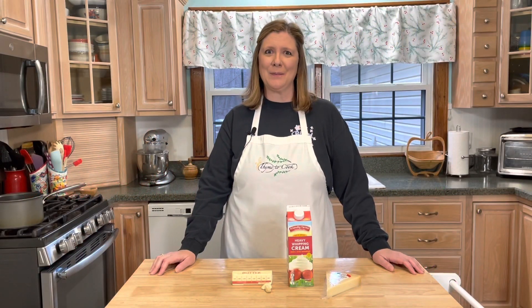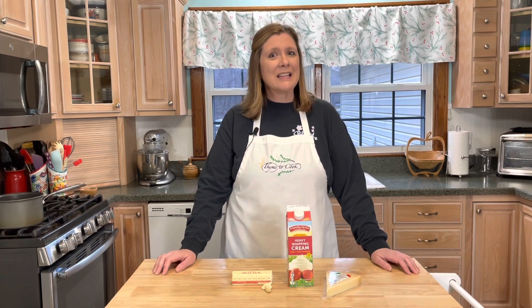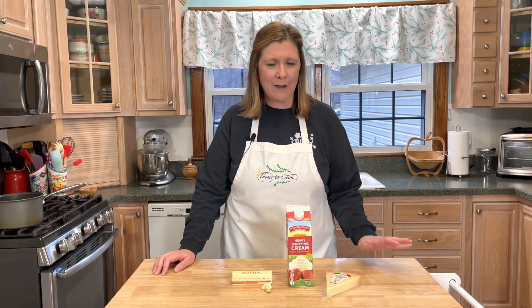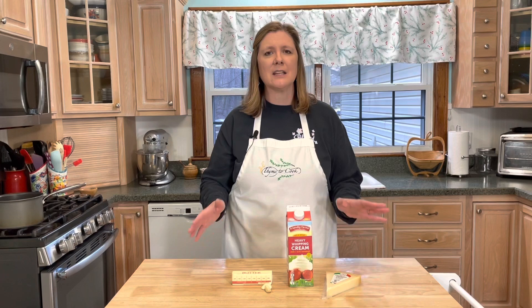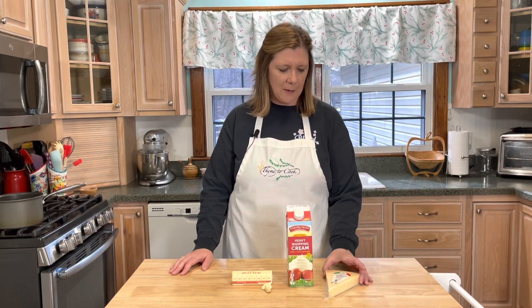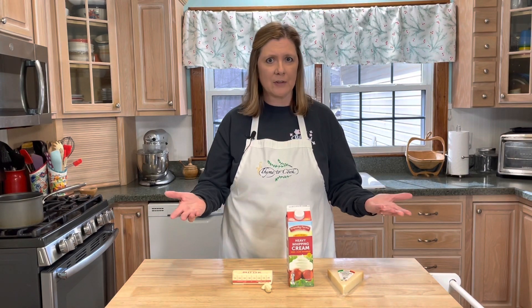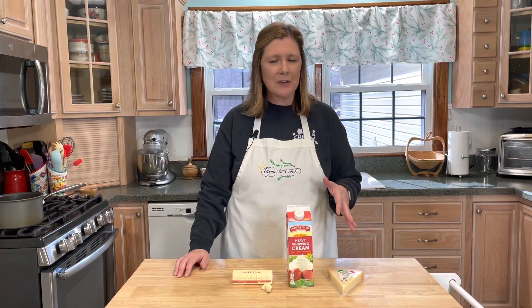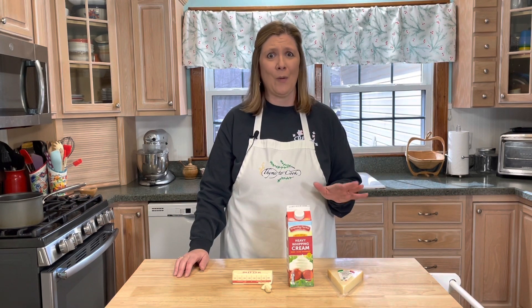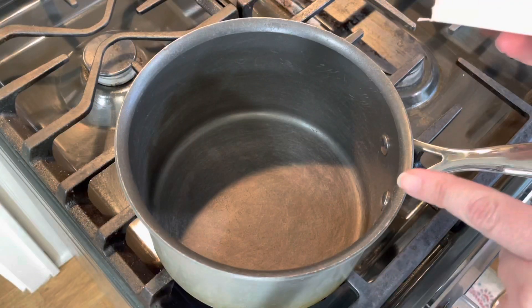Well hello there guys and welcome to my kitchen, I'm Christy and it is time to cook. Today I want to show you how to make your own homemade alfredo sauce. This is super easy to make, it only uses four ingredients: fresh parmesan cheese, heavy cream, butter, and garlic. It is so delicious, it only takes like 10 minutes to make and it is so much better than what you can buy in the store.